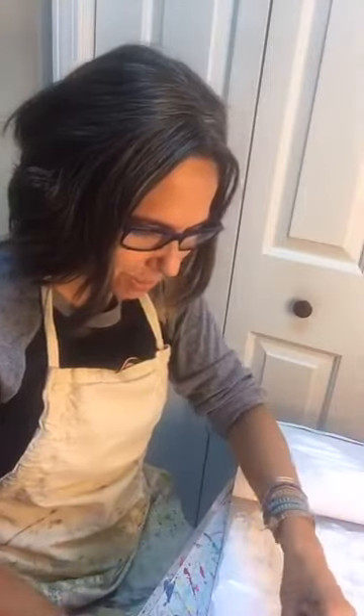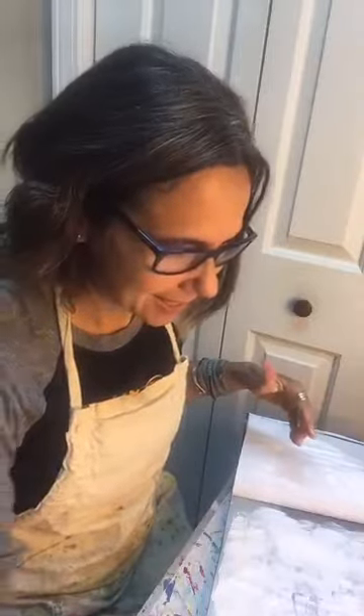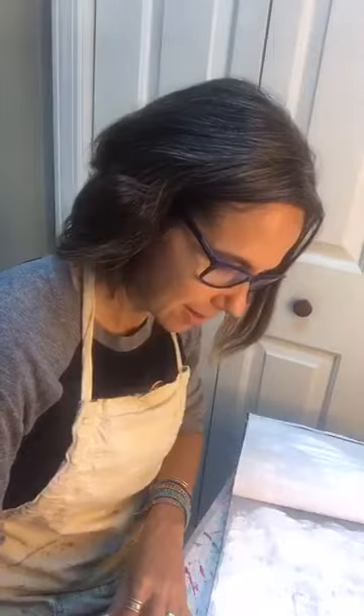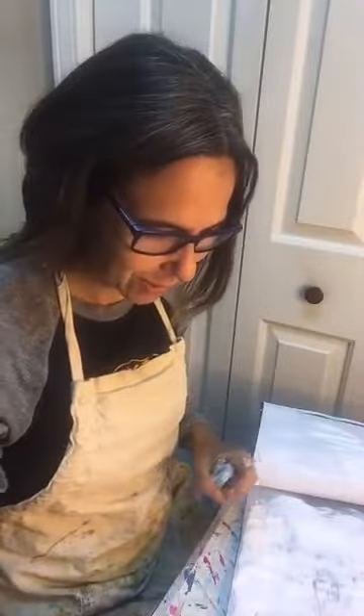Hey there, Heather Freeman here with Paint and Playground. I've got out my sketchbook and yesterday I got some new paint supplies, so I'm playing today and I thought I'd bring you along. I'm just playing with some layers in my little magazine sketchbook. Yesterday was super fun because I opened up a box of supplies and got some new things — new colors and paintbrushes, some things to play with.